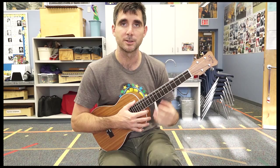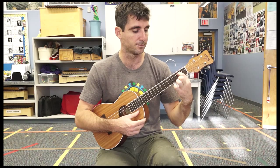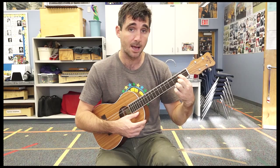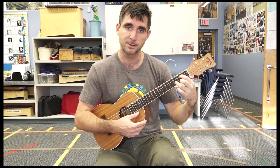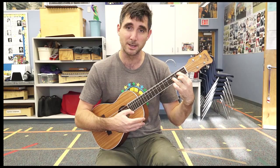D major is the triangle chord — it kind of makes a little triangle with your fingers. Your first finger is going to find the third string, second fret. Your second finger, your middle finger, stays on the same fret but goes to the first string. Then your ring finger splits the difference and goes on the second string, third fret. Nice and arched — if you're flat, you'll get a lot of muted strings.